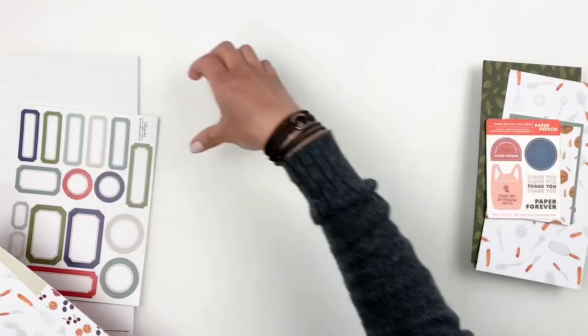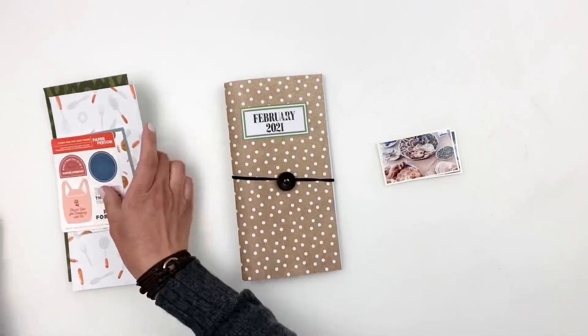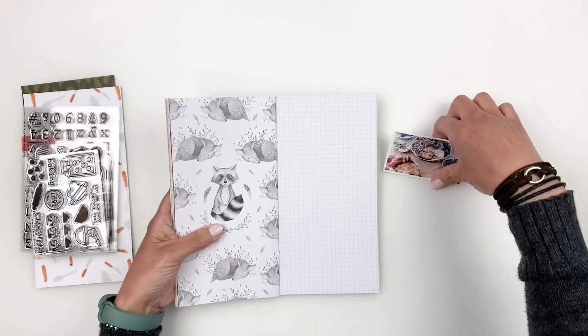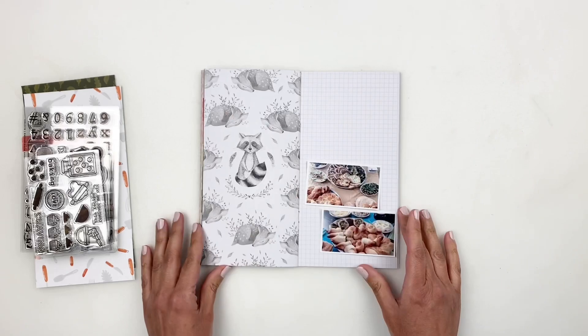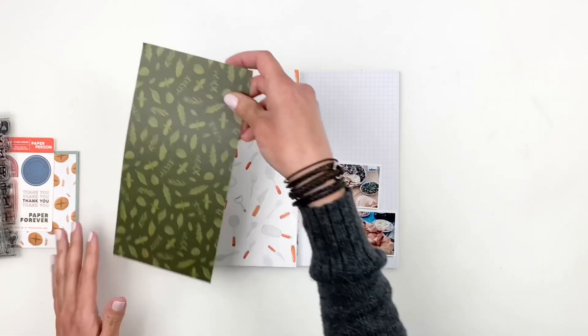I'm going to be documenting two photos of breakfast at my mom's. My mom makes the best middle eastern breakfast, and if you are familiar with middle eastern food, we love our bread. I'll be covering up one side of my spread — I don't like raccoons and I'm never going to use that pattern.